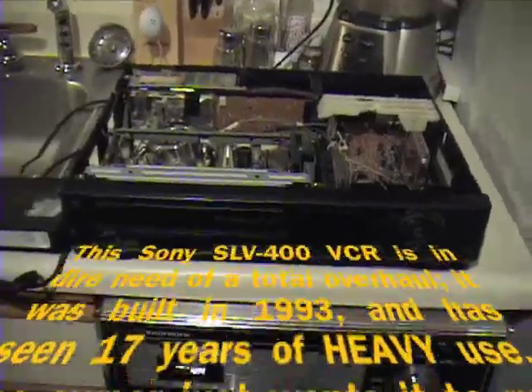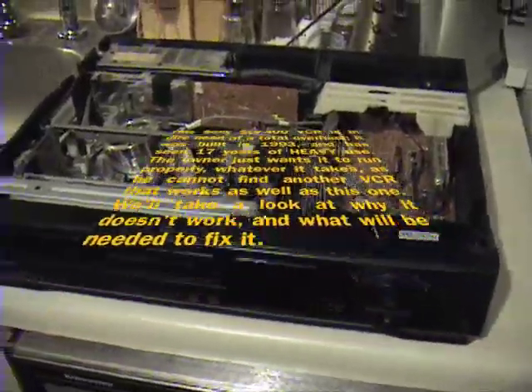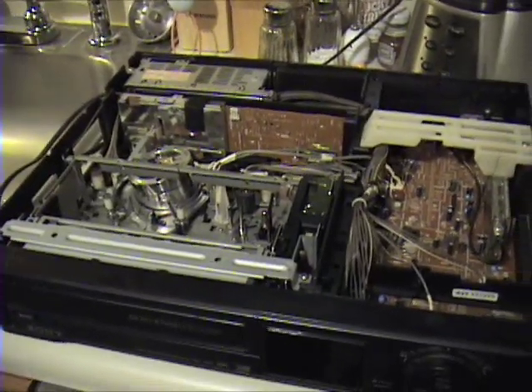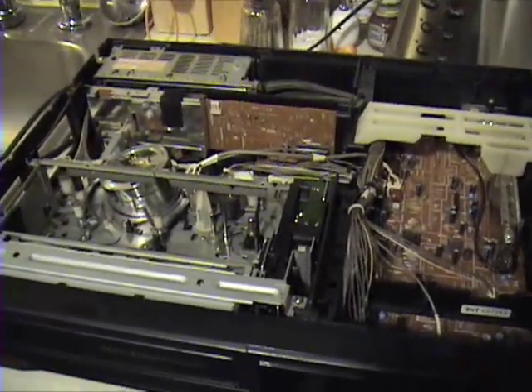I don't typically repair VCRs. This is a special exception. The owner of this mid-1990s Sony SLV400 specifically had asked me to take a look at this VCR and see if it can be fixed.